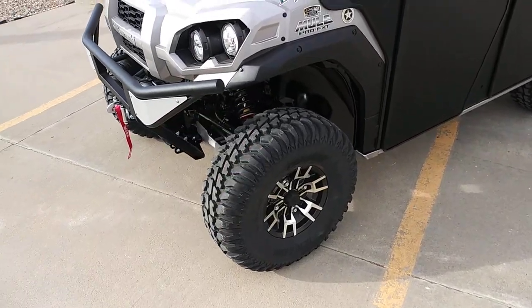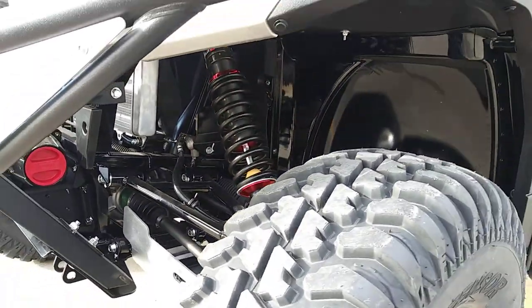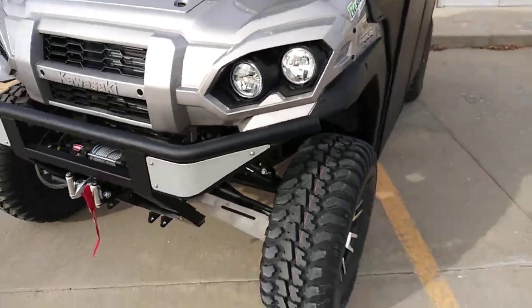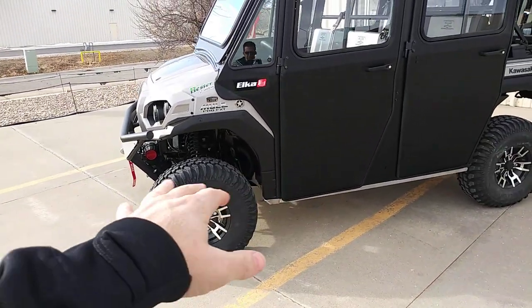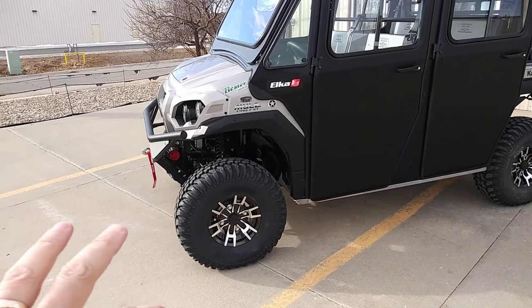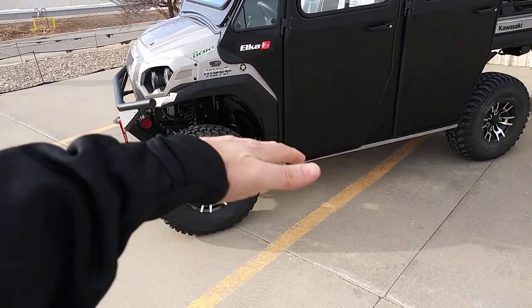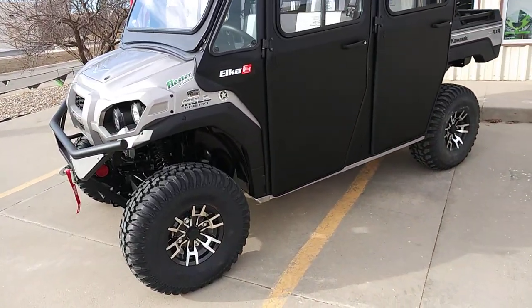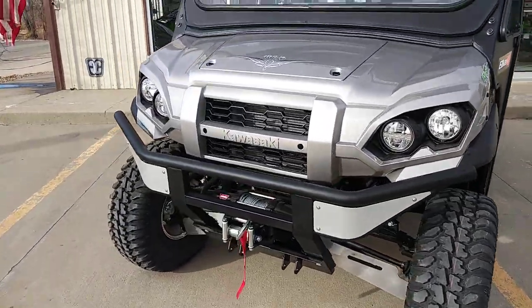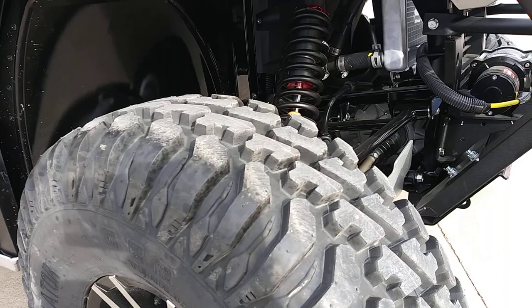We have our awesome Hester Edition Elka shock package, set for a 3-inch lift — not the full 4-inch. The preload is basically right out of the box. They wanted some extra ground clearance and protection, but they don't go into big massive deep ruts or big rocks — they weren't looking to be sky-jacked way up. Right now we're sitting at about 15 and a half inches of ground clearance, which is really solid, with an ultra-plush ride.